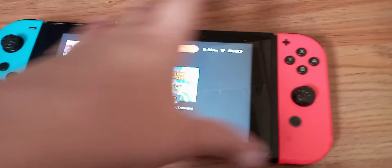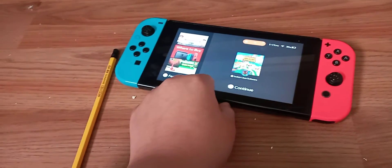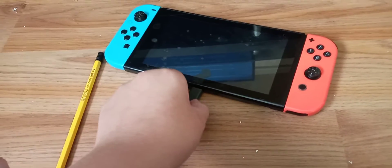I'm going to plug in and show you guys if it's charging. You guys can see nothing is happening. So what you're going to do is try both sides of the charger — either that side or the other side may be charging the actual Switch.